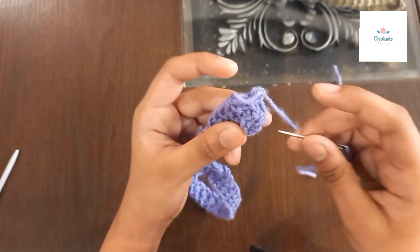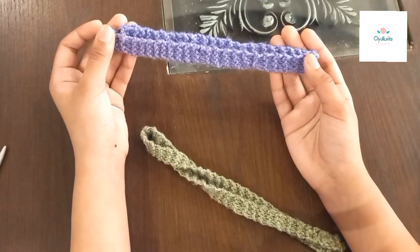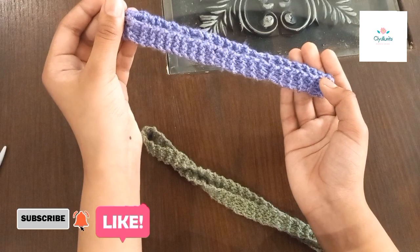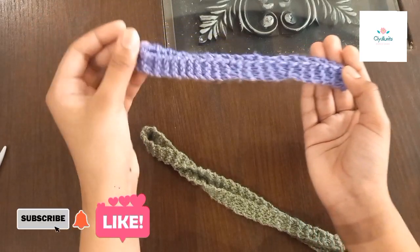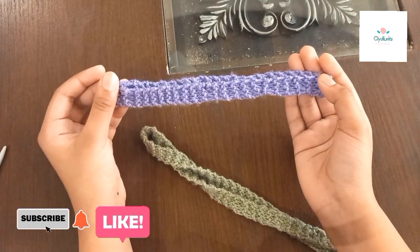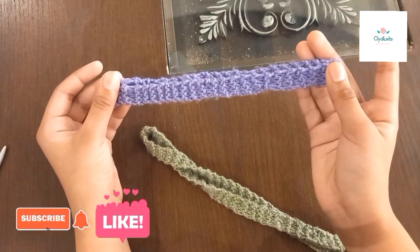After you sewed it, you need to do weaving — I will show you after I'm done. Guys, I'm done making it! Look how pretty it looks. You can make it for your grandmother, daughter, or mother. Comment down below how it looks and how yours came out. Bye!